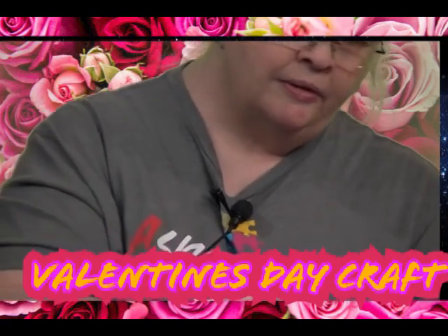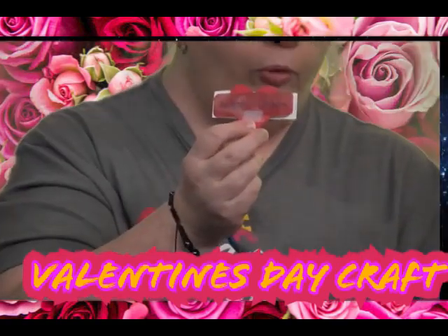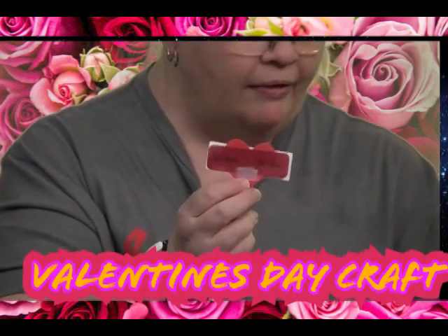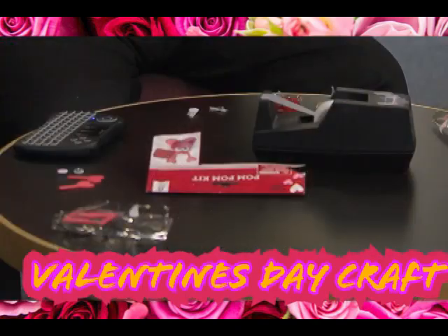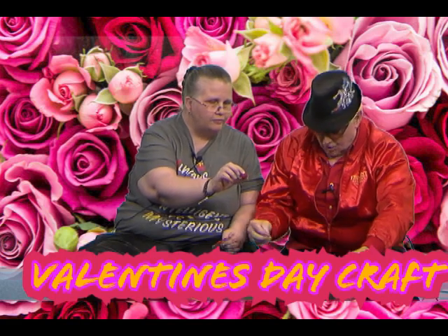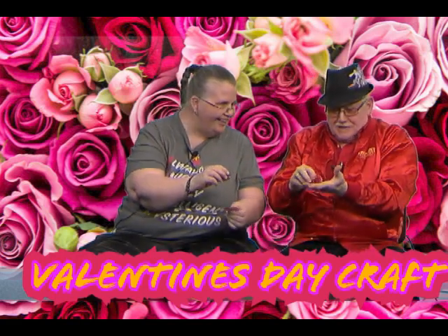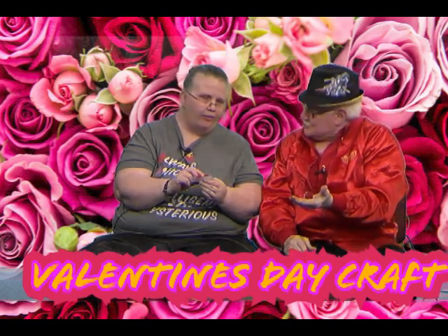Now what you do is place tape on the bottom part of the heart — or glue, whichever you prefer. Then you take your pom-pom. This is your pom-pom. Oh, it's got a bunch of needles! That's sharp! Didn't that hurt you when you hold it? No — I'm used to it. I do crafts all the time.